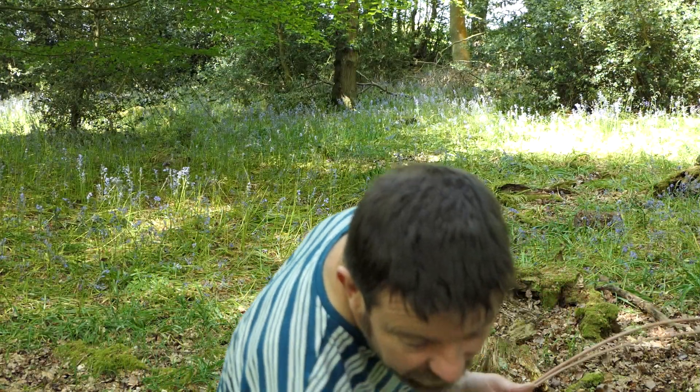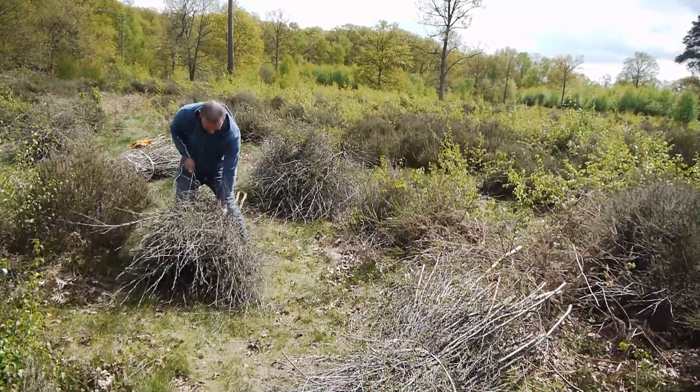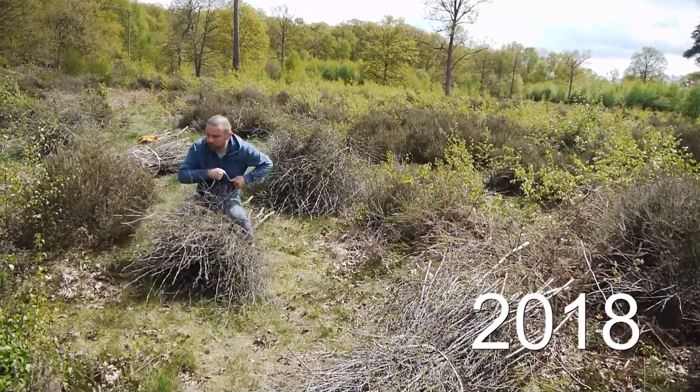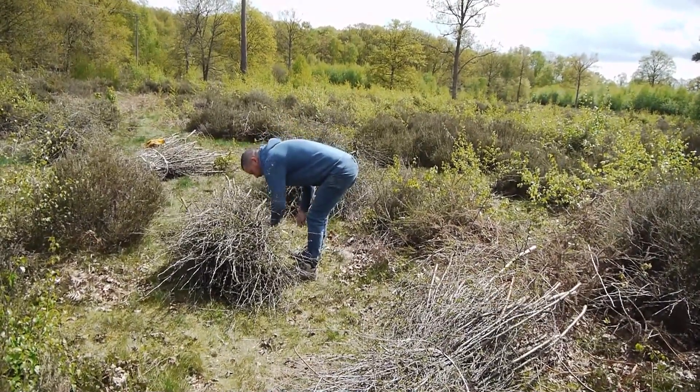All my brooms are made out of locally cut birch in the winter and left to dry in season. They're going to be tied today with willow withies. These have all been on soak for three to four hours just to make them supple.